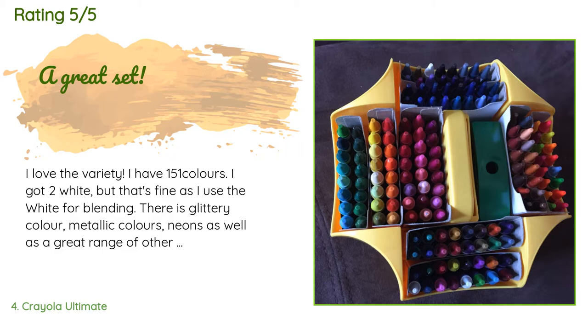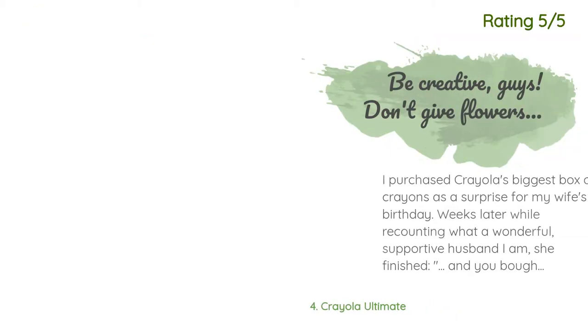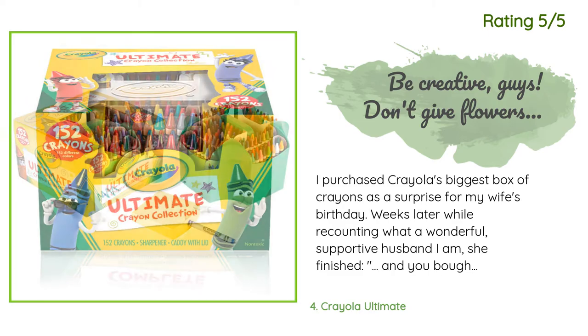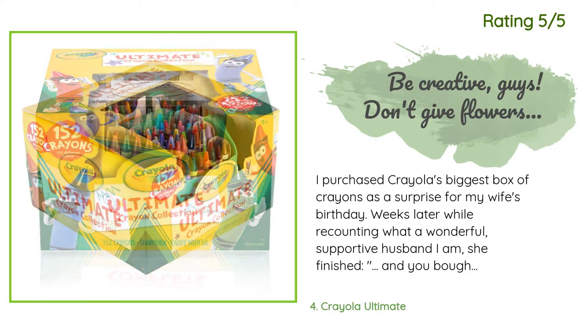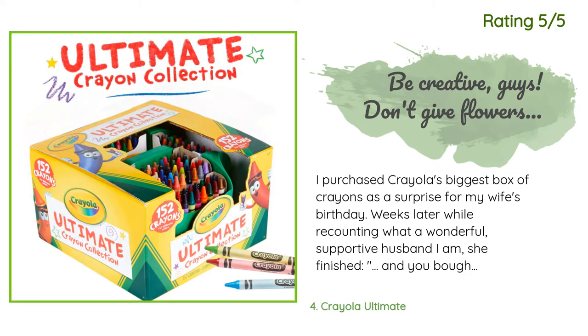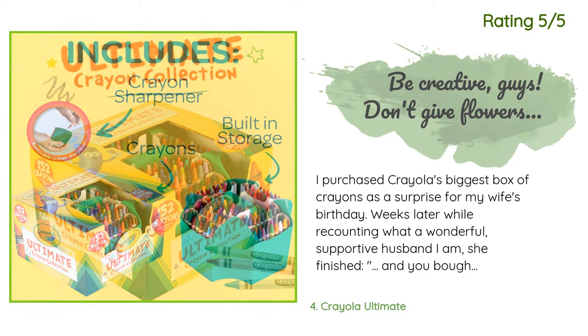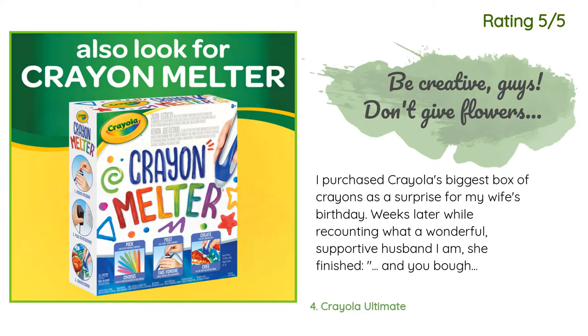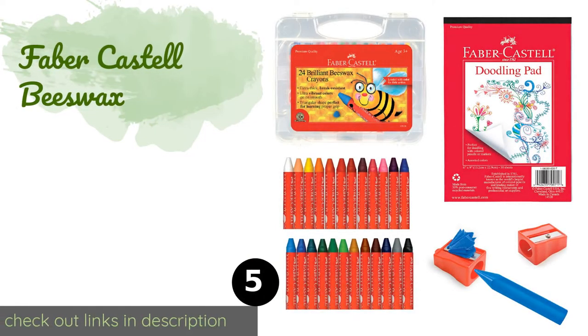Another happy customer said: I purchased Crayola's biggest box of crayons as a surprise for my wife's birthday. Weeks later, while recounting what a wonderful supportive husband I am, she finished with: 'and you bought me crayons.' Diamonds may be a woman's best friend, but crayons bring out the girl inside.